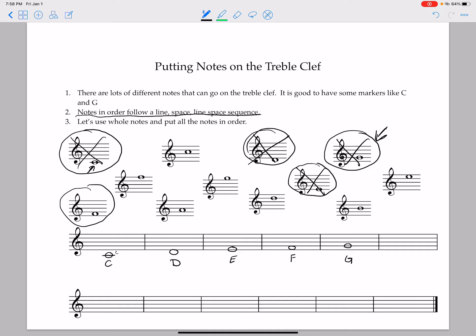This next note's name is a bit tricky. So far we have C, D, E, F, G. There aren't any H's in music — once you get to G, you start all over again. It means our next note will be called A. It goes A, B, C, D, E, F, G, then we start again: A, B, C, D, E, F, G, and then we start again.